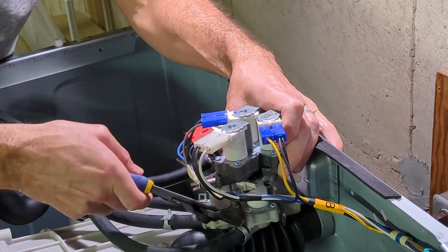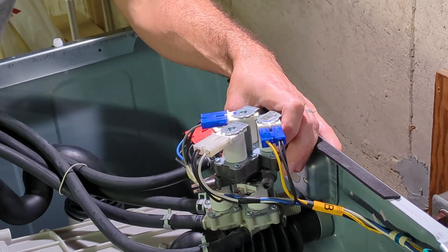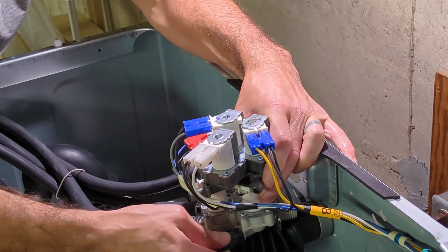Moving back all three hose clamps first, then I'll switch each hose one at a time.